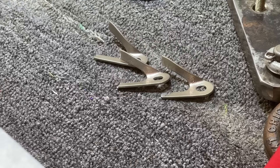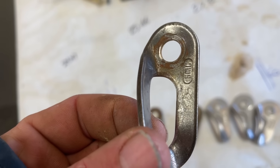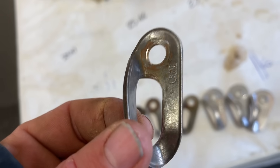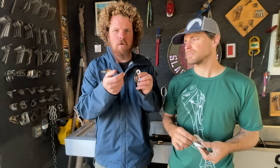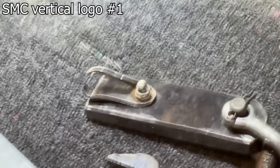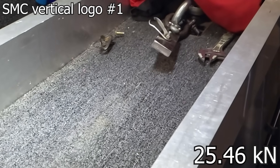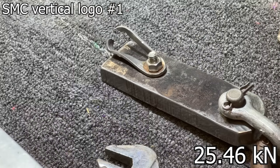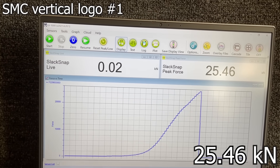Just in case you were thinking we were showing you the same footage over and over again — this is an SMC hanger, not the death hanger. They have a vertical logo, and they are thicker and some variety of stainless steel. This corrosion here is mostly from the bolt, which was bad, so I removed it. Generally thicker material means stronger — three to four kilonewtons stronger than we were getting on the SMC death hangers.